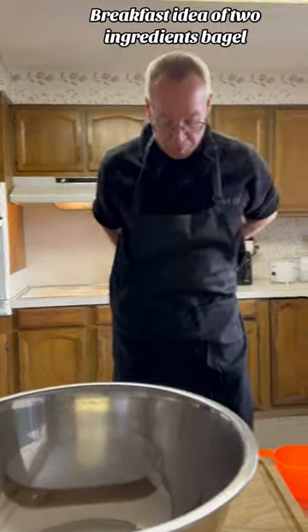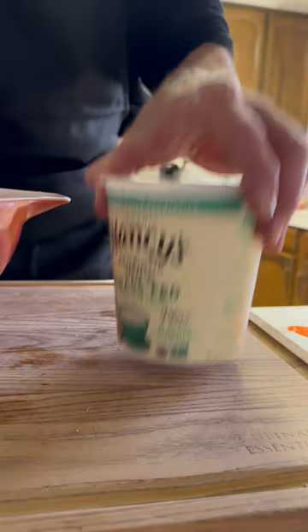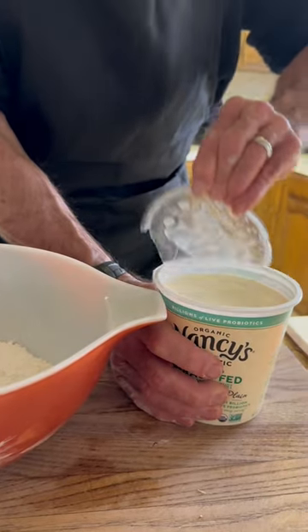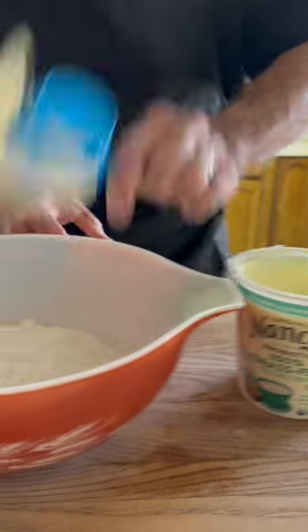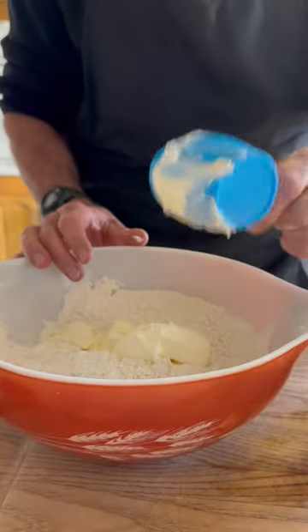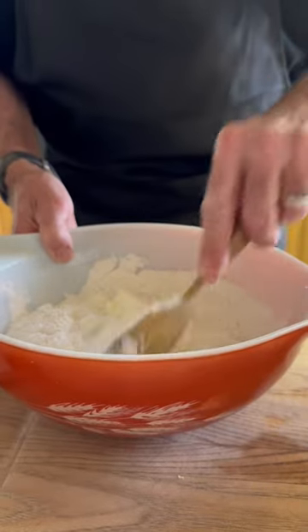Join me as I make fresh bagels for the family. This is actually called a two-ingredient bagel — that's right, it's just two ingredients: self-rising flour and yogurt. It's zero rise time and typically a two-to-one ratio between flour and yogurt.